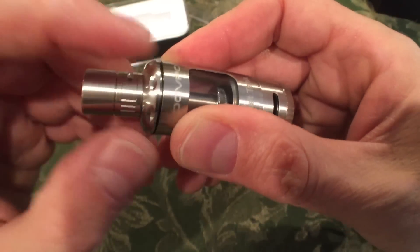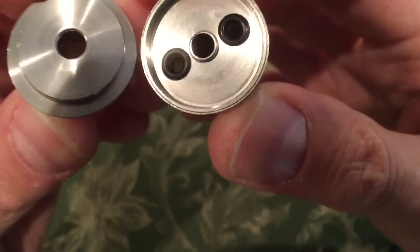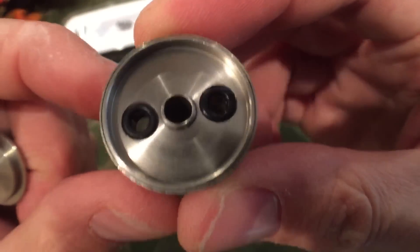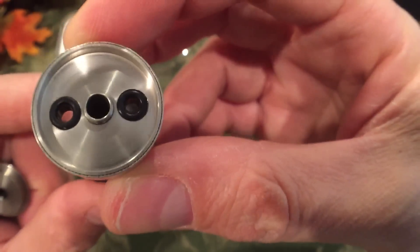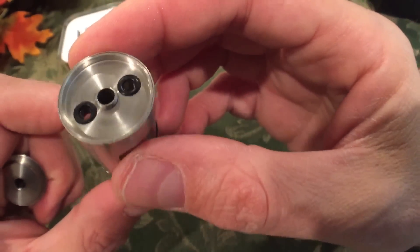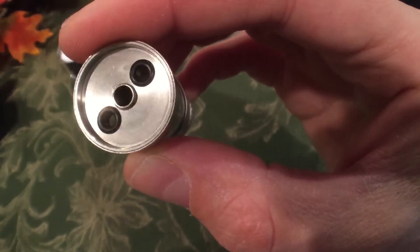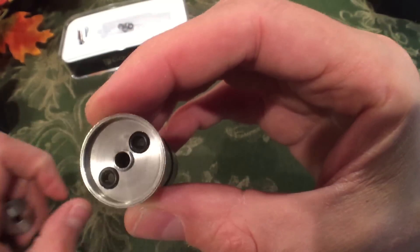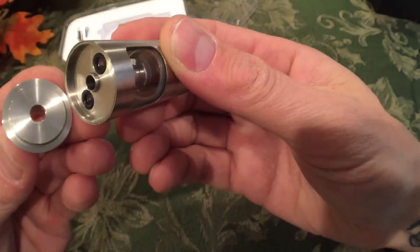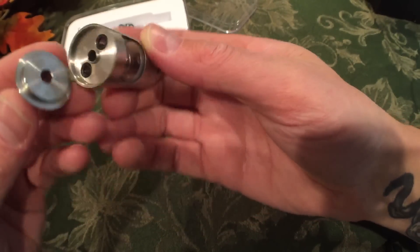Here's the top fill on this tank. Easy to get off. The threads are on the chimney piece, and this is your top fill — two holes there. One hole for breathing and the other big enough to get a dropper bottle tip in there, with those O-rings. I'm satisfied with that. It's quite simple, nothing to screw up. And if you over-drip, at least there's a pan here to catch that — you're not going to make a mess.